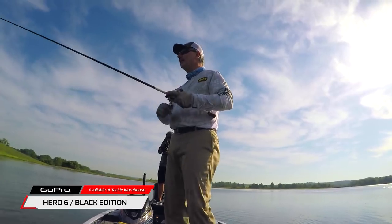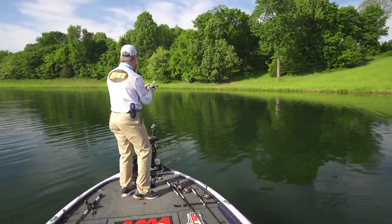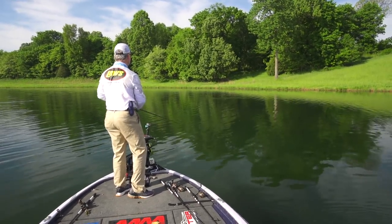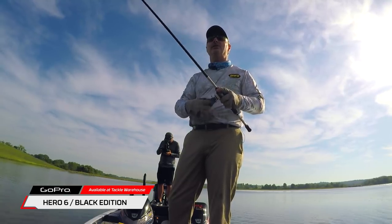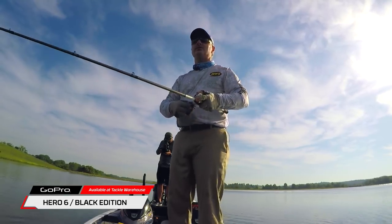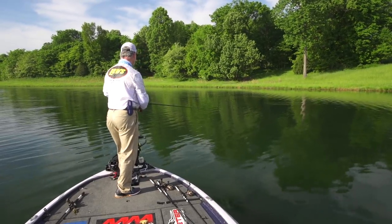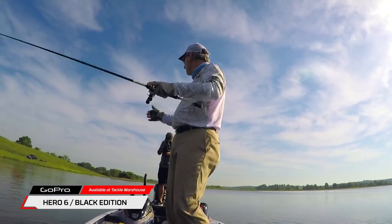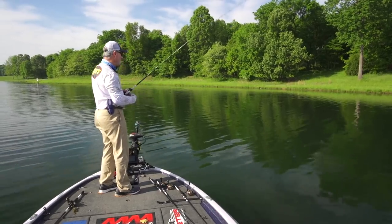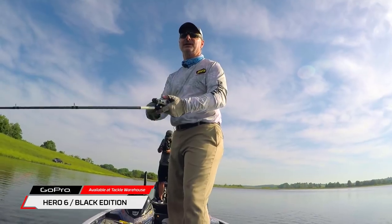We're here in mid to late spring. It's a post-spawn bite, a few fish still on the beds — they're guarding fry. And this commotion that the donkey rig creates really gets those bass's attention when they're guarding their fry. And plus it's a competition deal. You see those two things moving back and forth, and it creates a lot of excitement a lot of the time. That's why I like to fish this thing — it's just a blast.